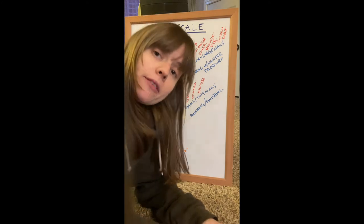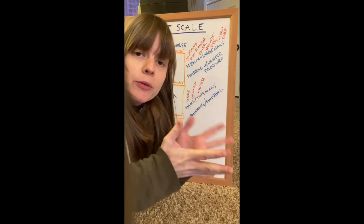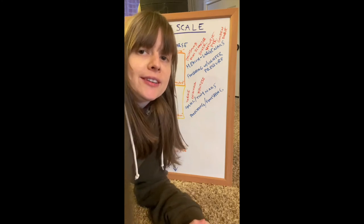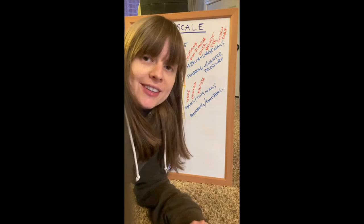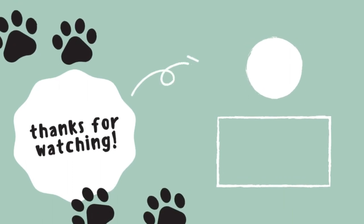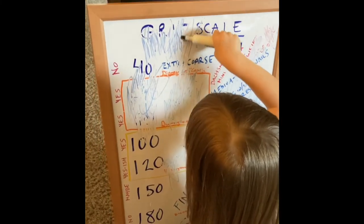I hope I covered everything — I know that was a lot of detail, but I hope you were able to get an answer as far as what grit is best to use when dremeling your dog's nails. Thank you so much for watching, and I hope you'll consider subscribing. Bye guys!